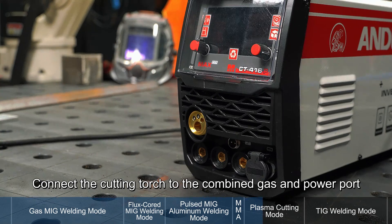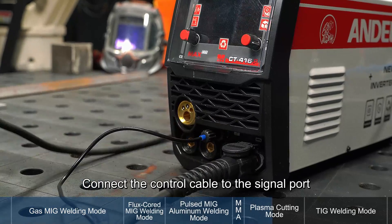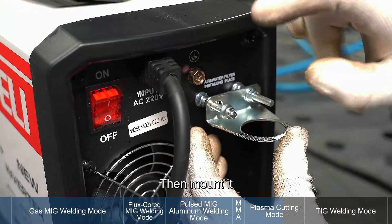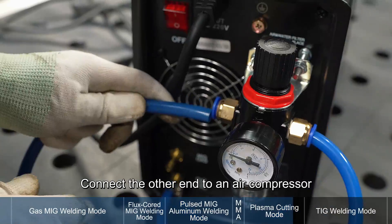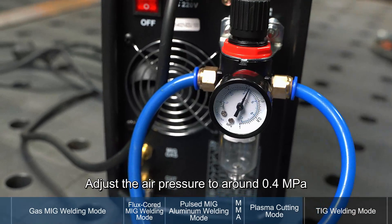Plasma cutting mode. Connect the cutting torch to the combined gas and power port. Connect the control cable to the signal port. Connect the ground clamp to the corresponding interface. Assemble the air filter regulator first, then mount it to the appropriate position at the back of the welder. Connect the air inlet with a hose and connect the other end to an air compressor. Open the air valve and adjust the air pressure to around 0.4 megapascals.